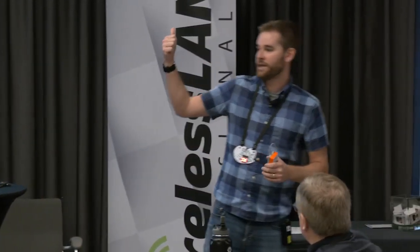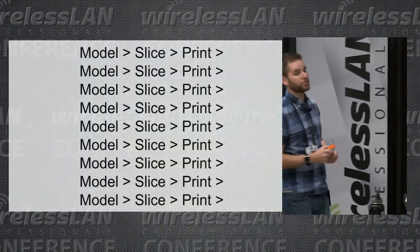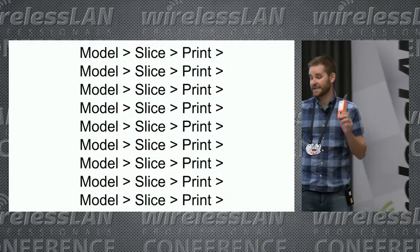The process you always use when creating this stuff is: first you model it, then you slice it — you take that 3D model and turn it into G-code — and then you print it. Or in our case, it was model, slice, print, model, slice, print, over and over again. We went through lots and lots of design revisions to get to this point.